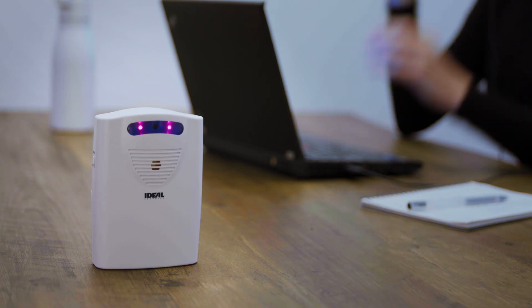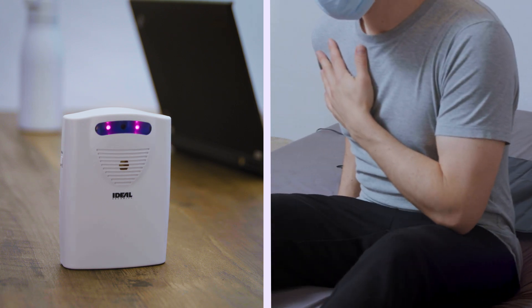A 95 decibel alert sounds as soon as someone removes their weight from the pressure-sensitive pad.